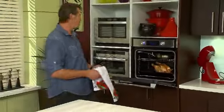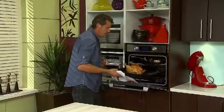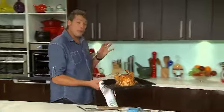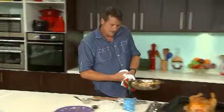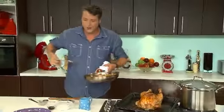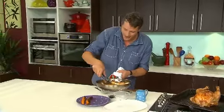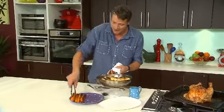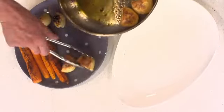Speedy roast chicken is looking magnificent. It's actually been about 45 minutes. Look at that baby. I'm going to grab the veg too. When it comes to gravy and roast chicken, there's a couple of little tricks. First thing we need to do is get our veggies on our serving platter — perfect. Roast potatoes.